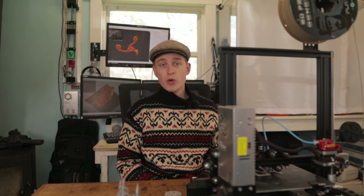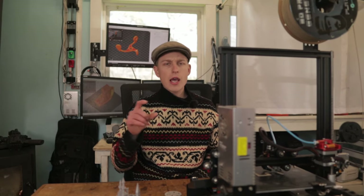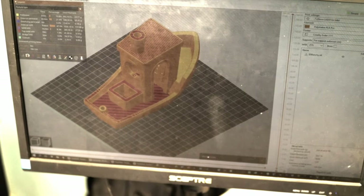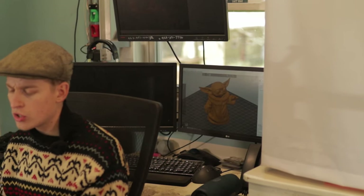My intention with this printer originally was to print some Dungeons & Dragons characters and some Yoda busts, maybe some fidget spinners and models and things like that — just normal items I'd like to manufacture that are easier to print than to go buy, because they're actually really expensive to buy those little guys. On the printer I can make them for a lot lower cost.